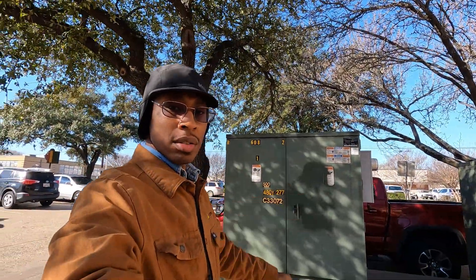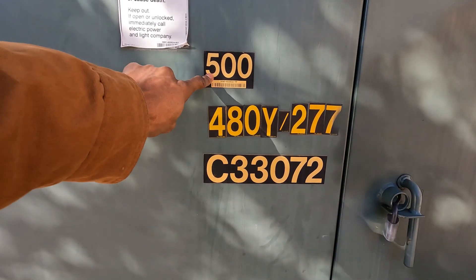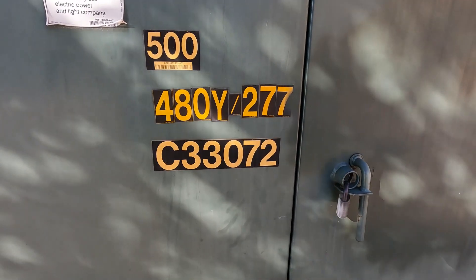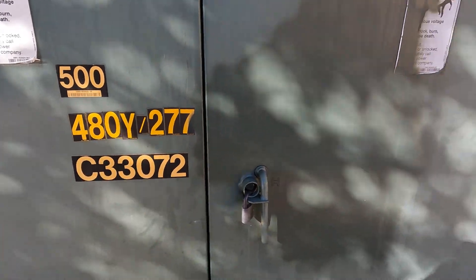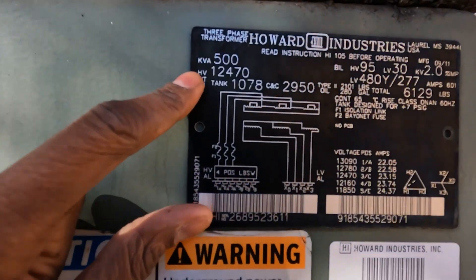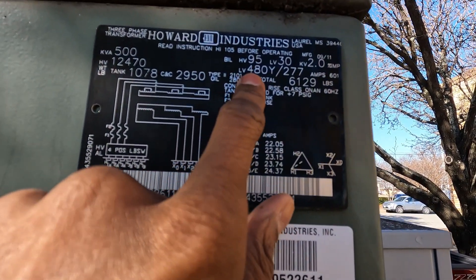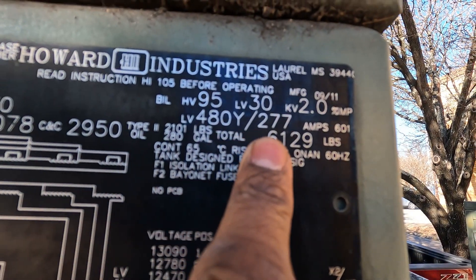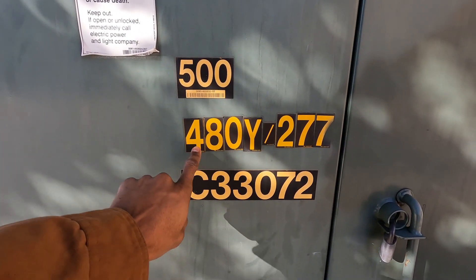Here's one of those right here — a big green box. If you look at the writing, it says 500, 480, 277. By code, they have to have markings showing what these numbers mean. The 500 means 500 KVA — kilovolt-amperes. And 480/277 is the voltage. So this is a 500 KVA transformer operating at 480/277 volts.